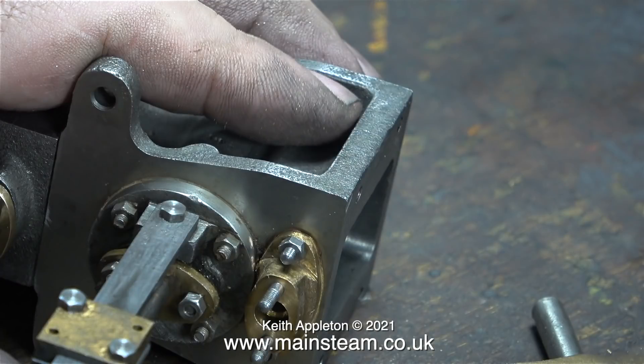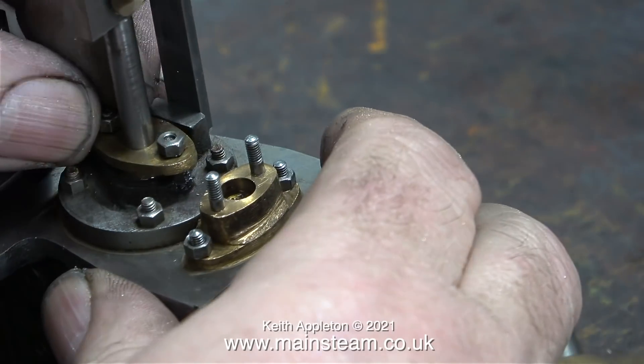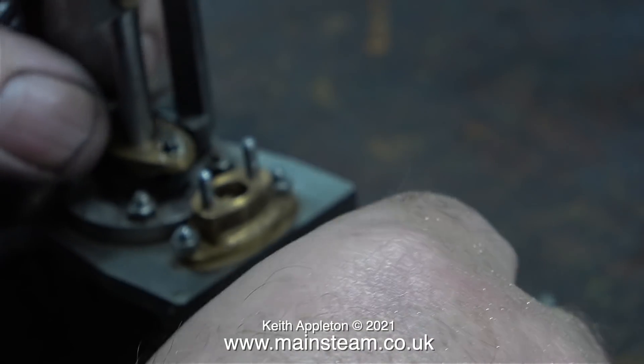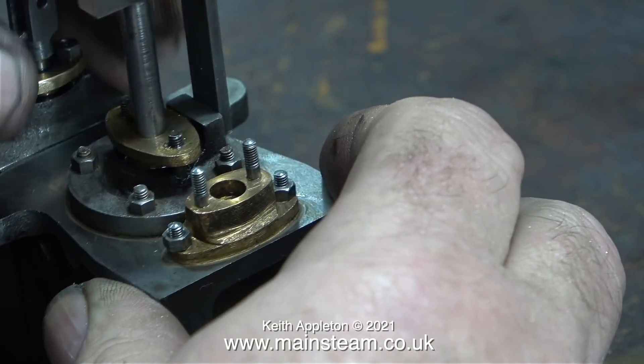Now the top part of the engine is free from its mountings, it's a good time to pack the glands — both on the piston rod and the valve rod — because believe me it is not easy when the engine is assembled and your hands are this size. What I'm doing at the moment using both of my large hands is removing the nuts that hold the gland in place.